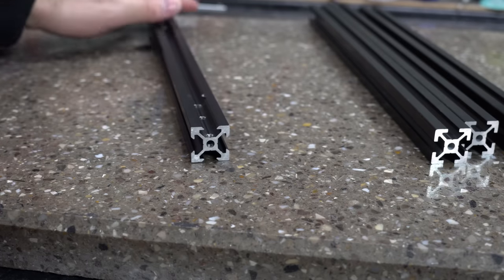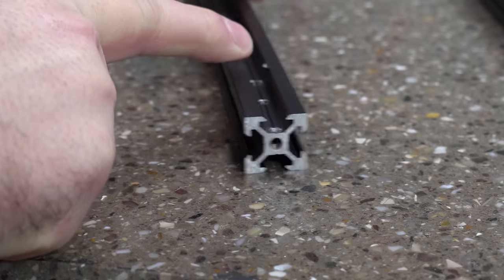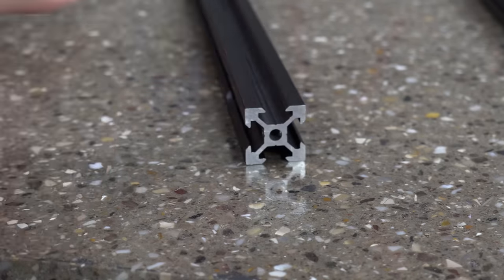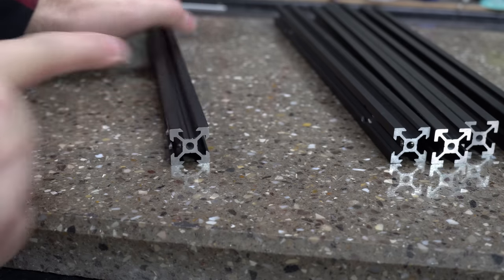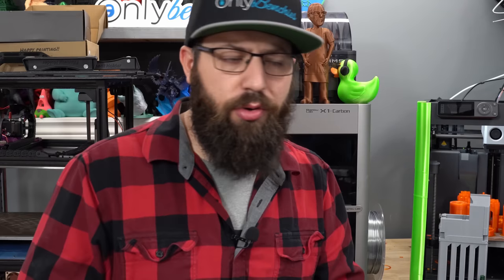But then we get to this one. I don't know if you can see that — it's not sitting flat. This extrusion is twisted. And this one, I believe, is from an Ender 3 V2. I don't know exactly which extrusion it is, but I had to dig through pretty much all my extrusions before I found this one. So it's got a twisted extrusion.